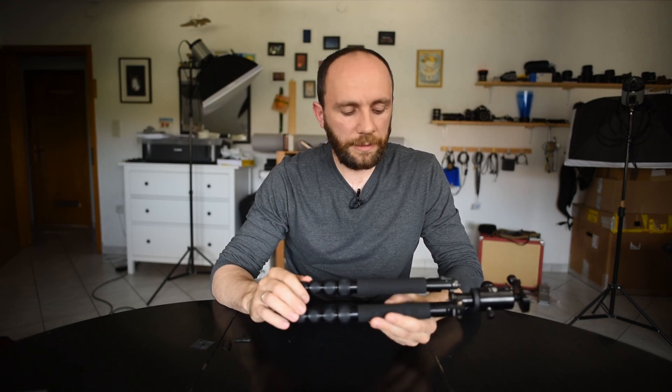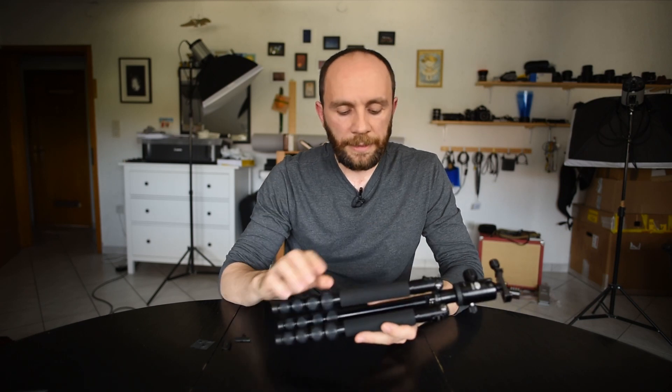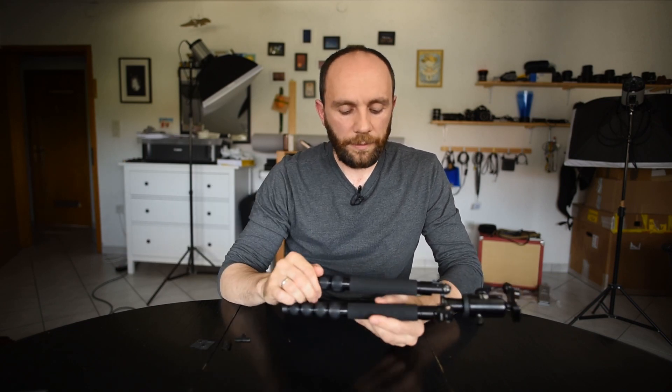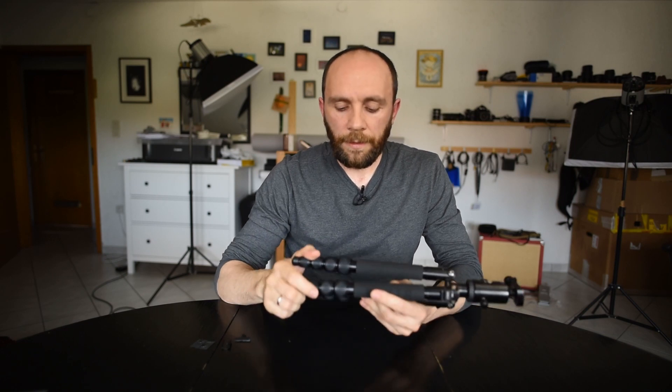I've owned this tripod for 3.5 years. It's compact, relatively light, has a standard ball head, and each leg has 5 segments that are very easy to open and close. The foam helps in cold weather — kind of a standard tripod. However,